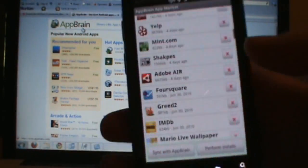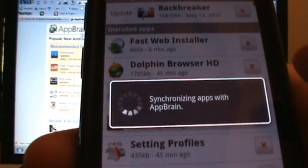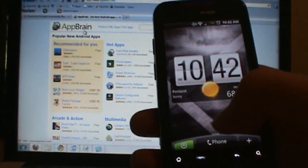First thing you do is download the AppBrain market, and all you're going to do is sign into your Google account and then click sync with AppBrain, and let it go ahead and sync up. Don't worry about syncing it up with your Google account — everything will be fine. Once it syncs up, get out of there.